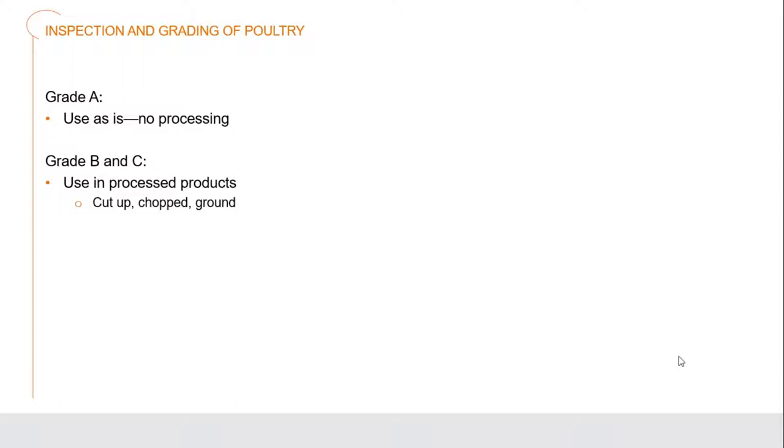When you have a grade A chicken, that should mean you should not have to do any more processing before it's cooked. You can if you wish to, but you shouldn't have to. When it's grades B and C, normally that is used for various other products that will be processed - either cut up, chopped, or ground down - generally because at some stage during the processing line that bird was damaged and wouldn't be suitable to be sold as whole parts anymore. When we look at retail products of poultry, there isn't actually a specific grading identity given. All poultry is inspected for wholesomeness, but we wouldn't have an A, B, or C grade.